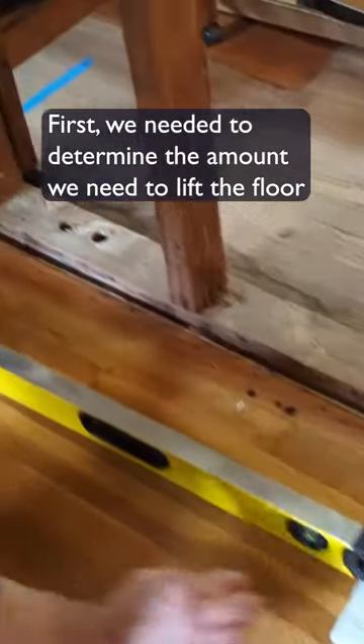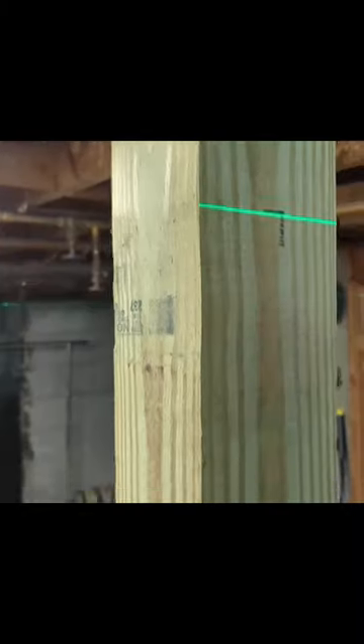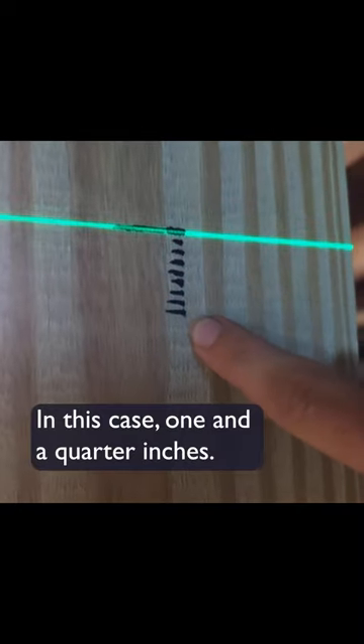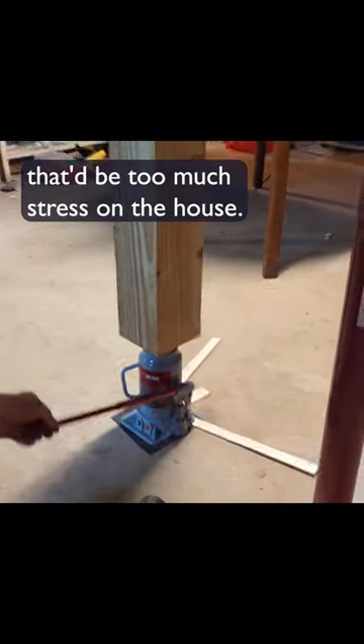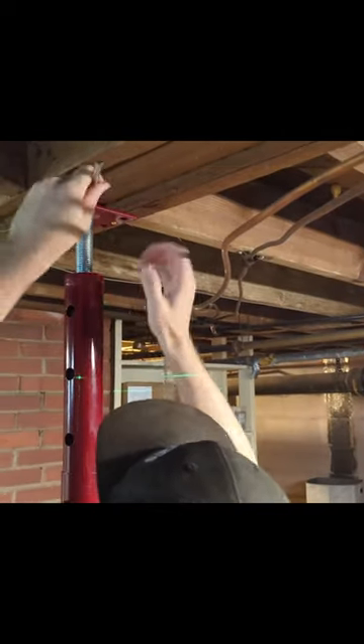First we needed to determine the amount we need to lift the floor, which we did with a level and measuring tape upstairs. The distance we needed to lift the level on the low end is exactly the amount we need to lift the house — in this case, one and a quarter inches. That'll make it level. But we can't do it all in a day; that'd be too much stress on the house. So we lift it only an eighth of an inch per day using our trusty bottle jack.